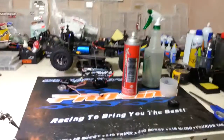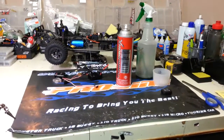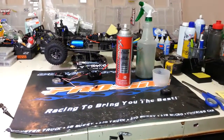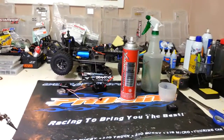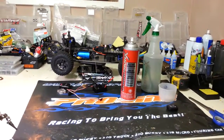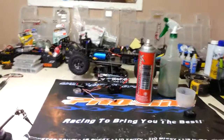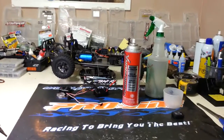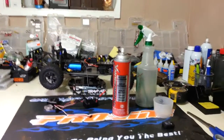Today I want to talk about Corrosion X. I don't know if any of you have heard of it. I've come across it in several different forums and quite a few people talk about it in the RC community. A lot of people use it for waterproofing. It's safe for all electronics. In some cases it can actually restore functionality to water damaged products, and it's an awesome rust proofer, lubricant, penetrant — it does pretty much everything.